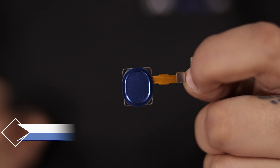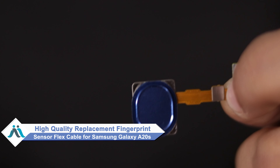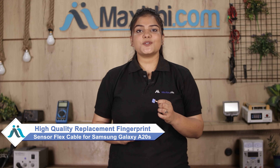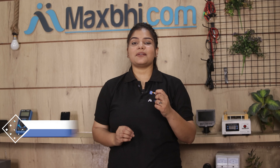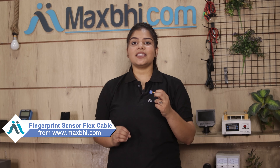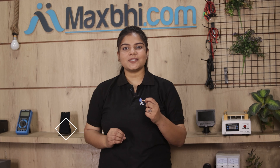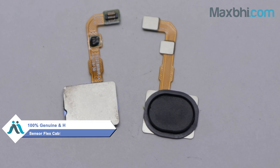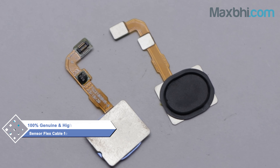Don't worry. You can now buy a high quality replacement fingerprint sensor flex cable for your Samsung Galaxy A20s at a very affordable price from Maxp.com, and can fix your phone yourself at home or get it repaired by any professional very easily. You can use our website Maxp.com to purchase the Samsung Galaxy A20s fingerprint sensor flex cable. This fingerprint sensor flex cable is a 100% genuine quality product which works similar to your original product, with a perfect fit for your Samsung Galaxy A20s.